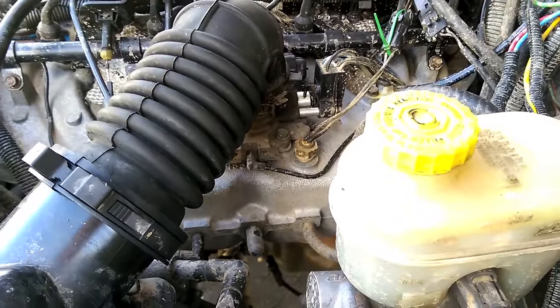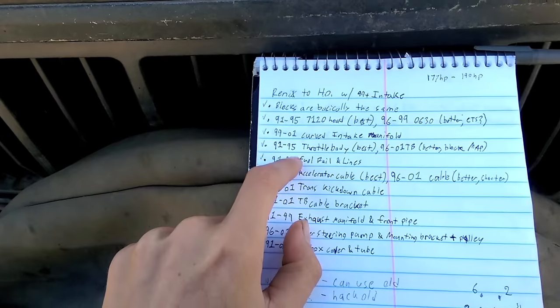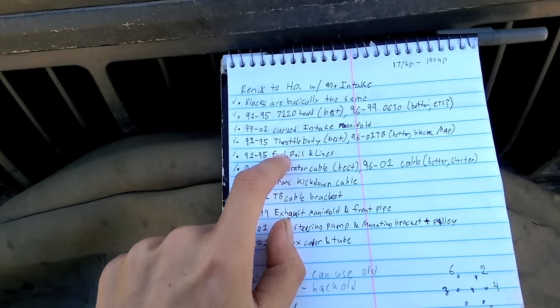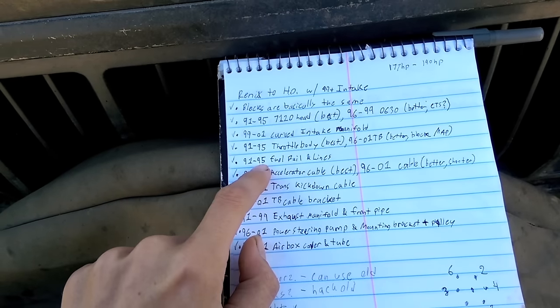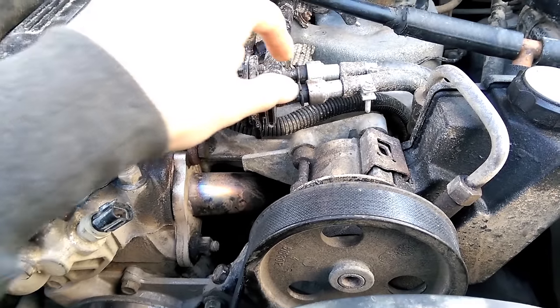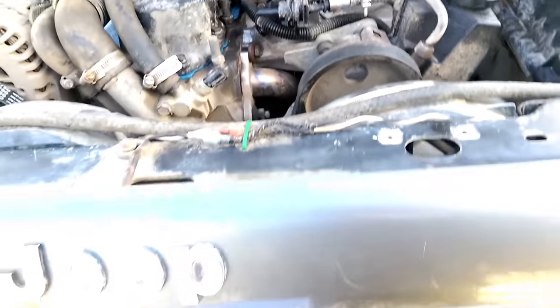That TPS adapter process will be covered in another video. Your fuel rails and lines aren't going to work, so you're going to want a 91-95 fuel rail — that way it bolts to the 99 intake, and the 91-95 has an in-and-out port. The newer ones only had an in-port, so that's why the 91-95 is important. Along with that, you'll need to lengthen your hoses and get some quick disconnects.